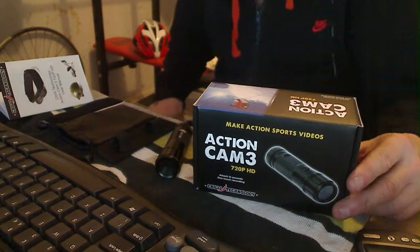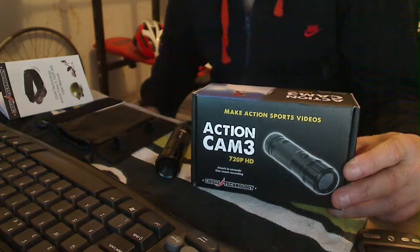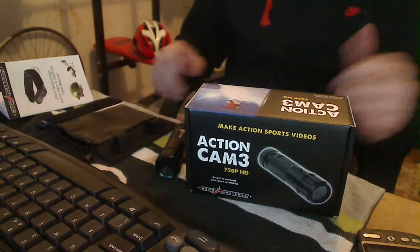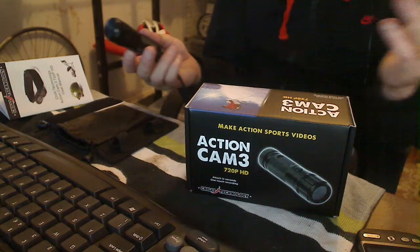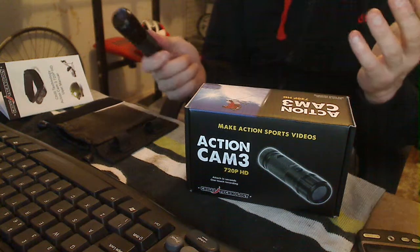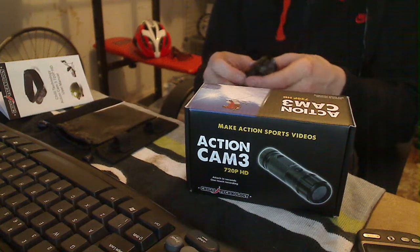Hi everybody, how are we doing? Another thing which I've recently bought is the Action Cam 3 720p HD. Basically it's a bullet style camera which can be used for all types of sports. So let's get down and talk about it.